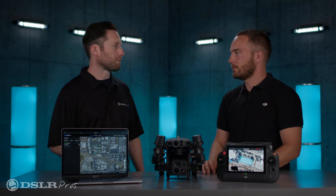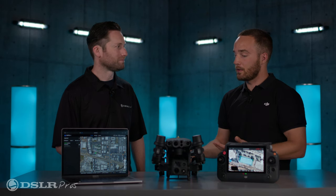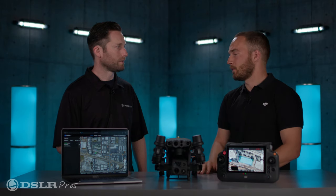Which of the DJI drones is it compatible with? The M30 series that we have here, and then also the Matrice 300 series, optimized for work with the H20 series — the new H20N, H20T, and H20. So Flight Hub 2 is really an enterprise-specific product.